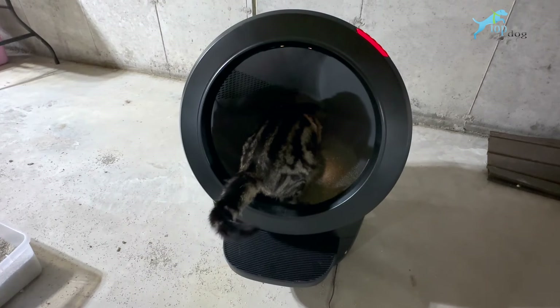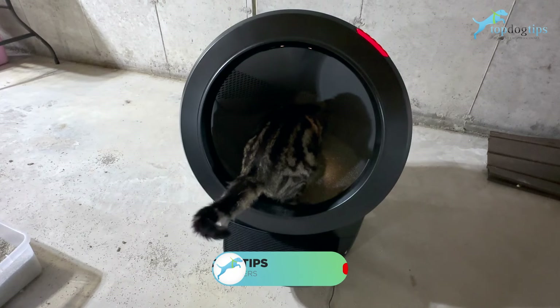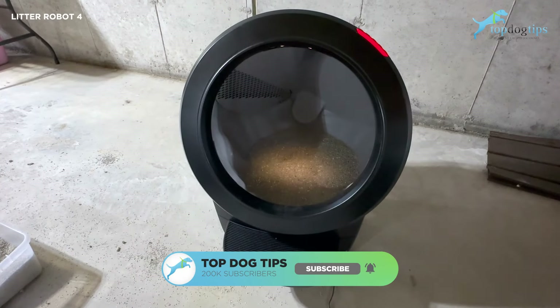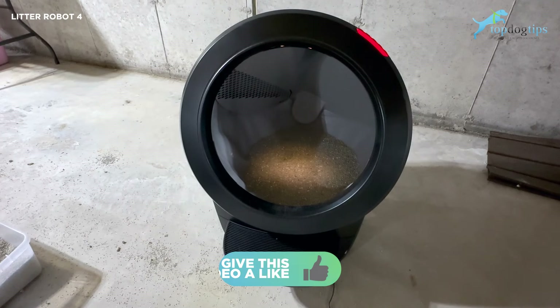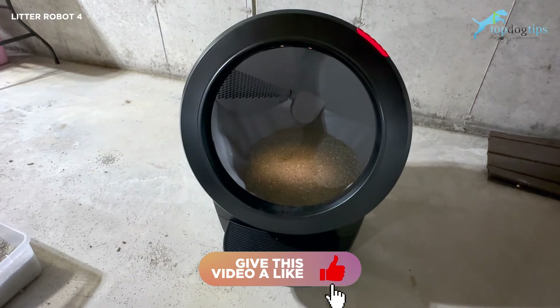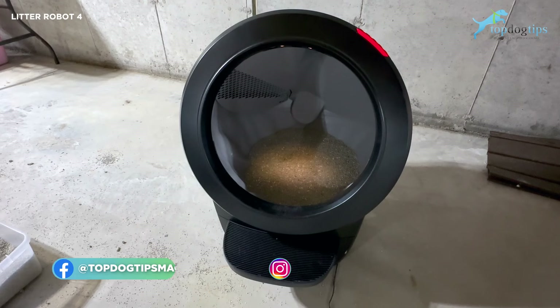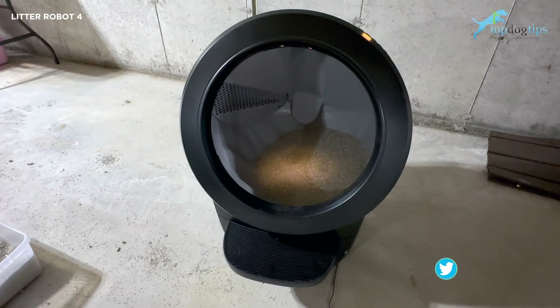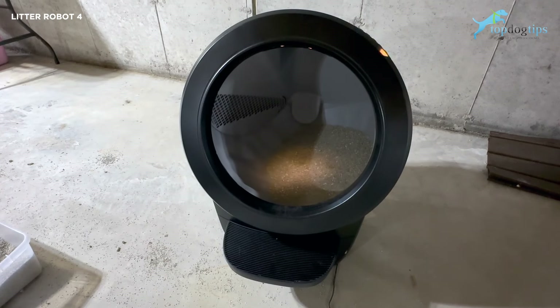This is the Litter Robot 4, a self-cleaning automatic litter box. That was our cat Stitch that was just using it. Basically, like any automatic litter box, it's going to sift out waste after every use, so there's no scooping and you don't have to worry about cleaning messes.